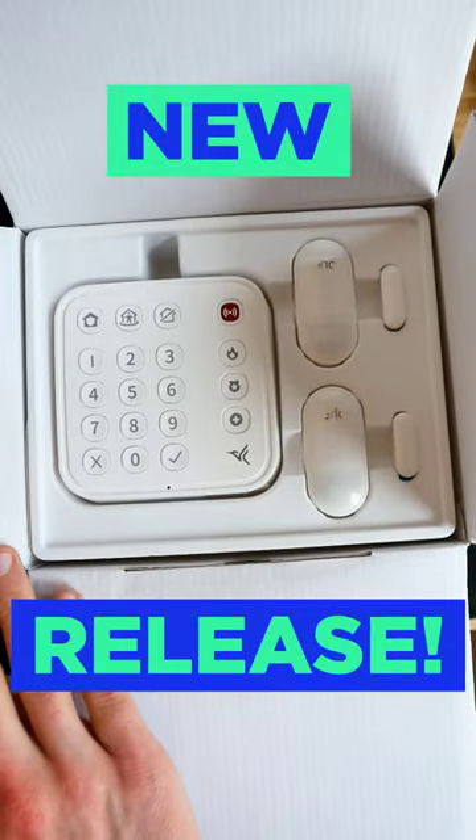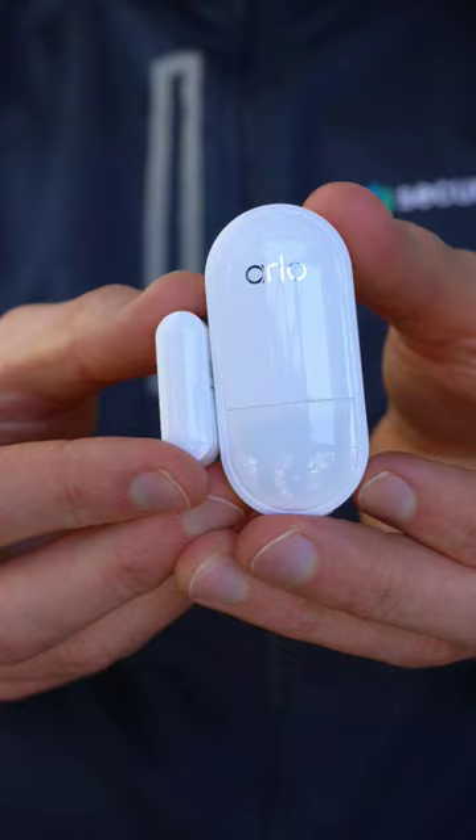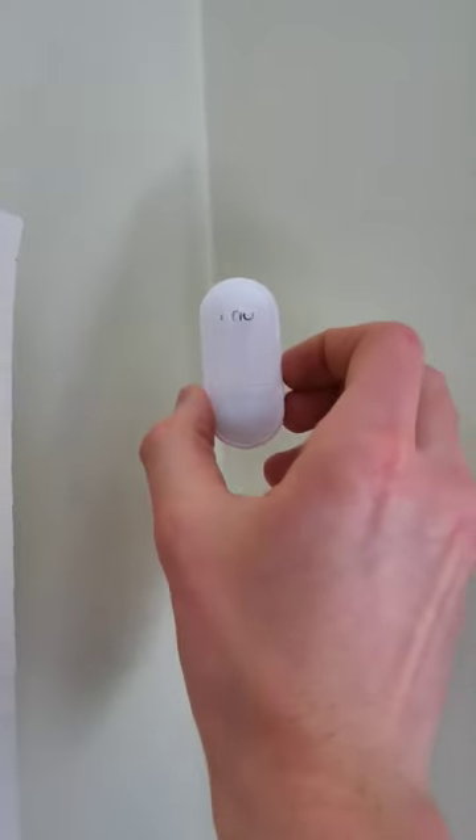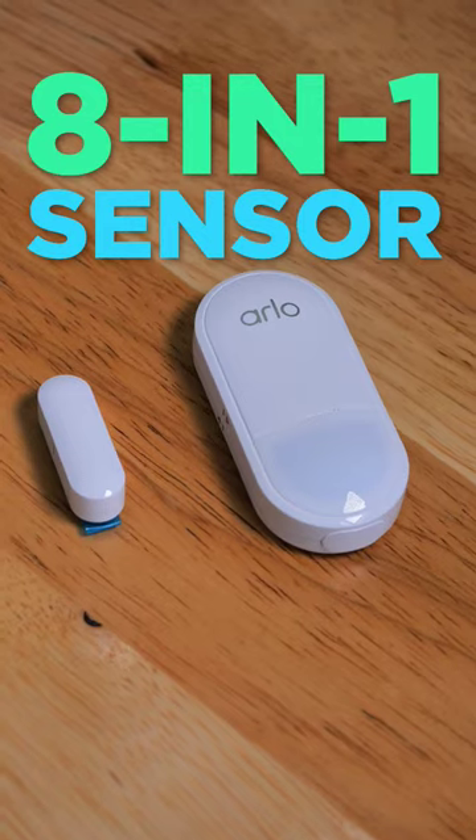We just got our hands on the much-anticipated Arlo Home Security System, and the big headline here? It's the simplicity. It's made up of two components: a multifunctional hub and sensor. In fact, the sensor has eight-in-one functionality, so it's really the Swiss army knife of security sensors.